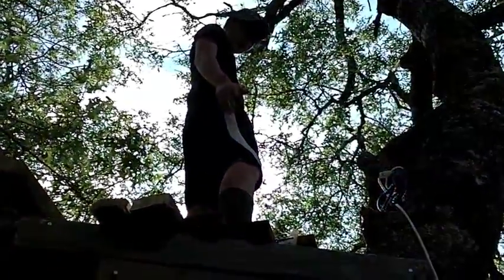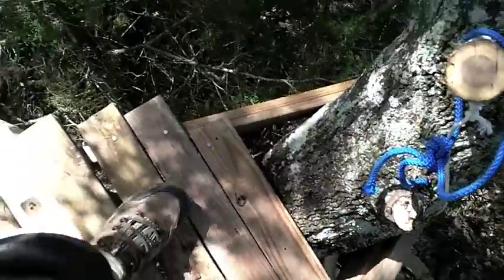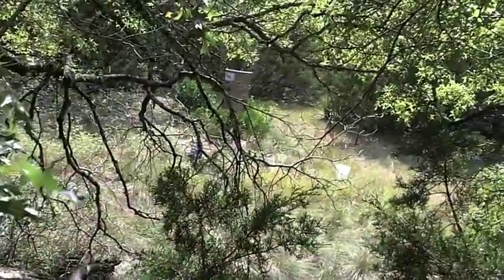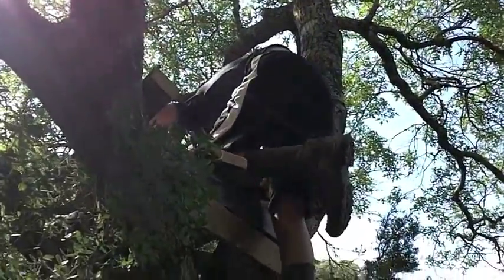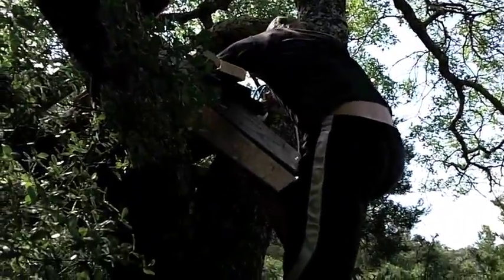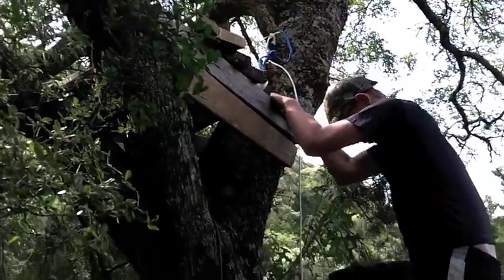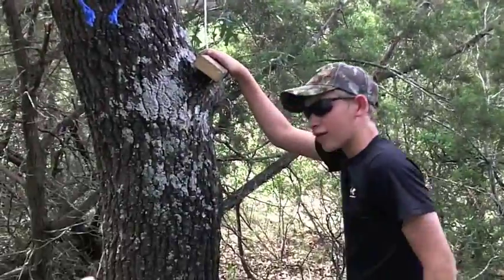We just built this tree stand and put wood across the side of it. Here's the platform — I'm up top right now. The feeder is right there and this is going to be great. I can't wait until we get that backrest on there. We just kind of look at the trees and bring in 2x4s, a saw, and some hammer and nails, and we just custom make these stands to fit the environment.